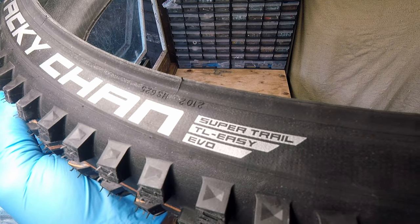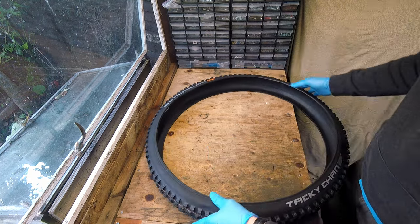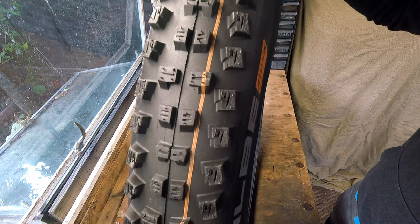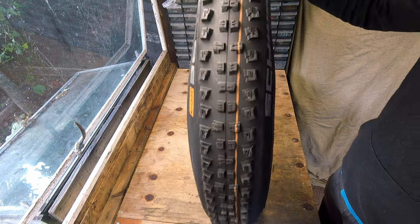I've chosen an Addix Soft Super Trail Evo version here because it best suits the type of riding that I mostly do. Taki-Chan is a narrower tire than I'm used to riding and has a shallower tread height. The squared off lugs are ramped on the trailing edge which helps reduce rolling resistance, and are squared on the leading edge to improve braking.